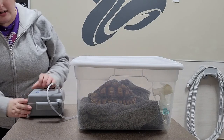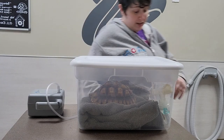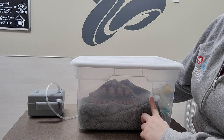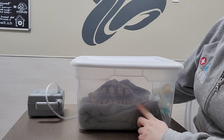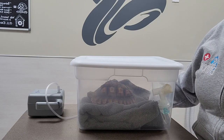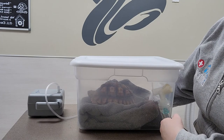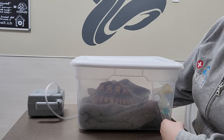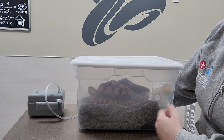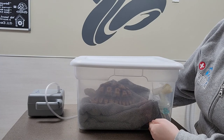Then we come over here and turn on our nebulizer, and you'll be able to see that the nebulized solution is coming out and it's going to kind of fill up the container with Rose in it, so she's not stressed out about having to put her face in the nozzle. Usually we nebulize them somewhere between 10 to 20 minutes, oftentimes several times a day, and this is a way that they can be comfortable and safe while they're getting nebulized.